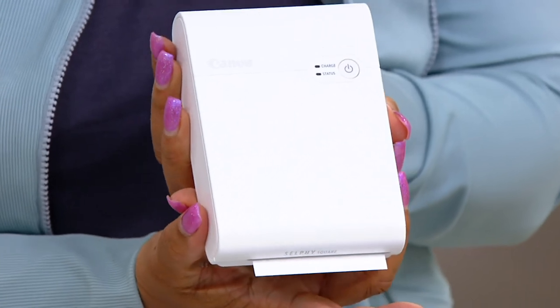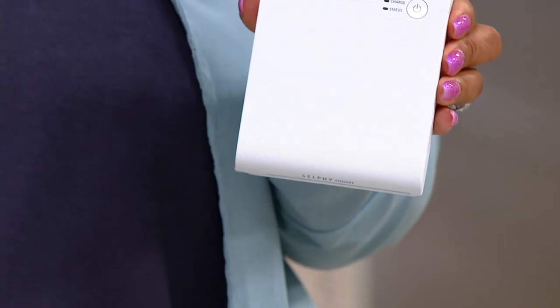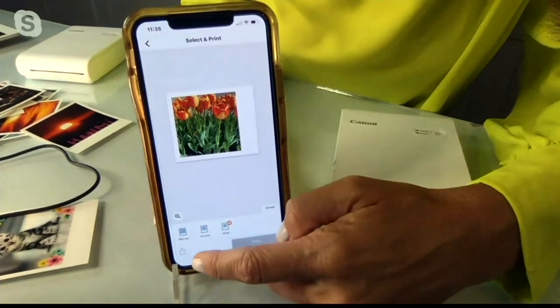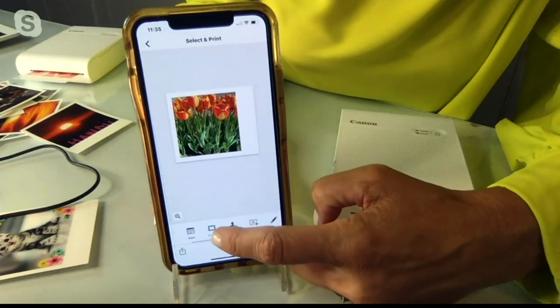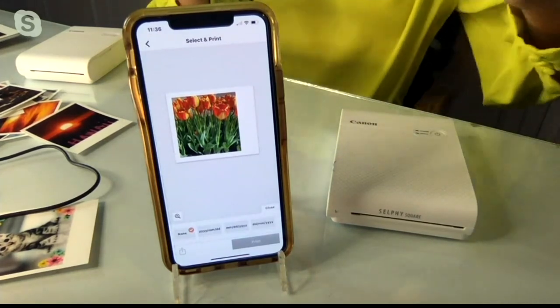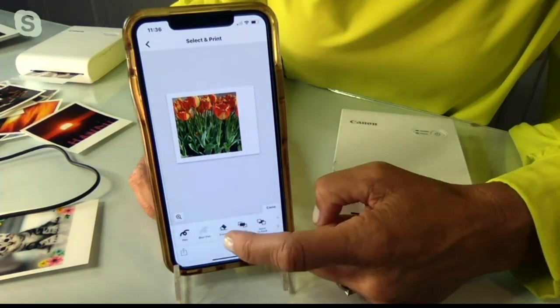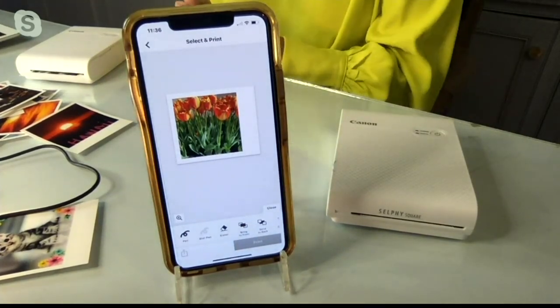Now that you've printed pictures, the app is so fun and easy. You can change the border, change from black and white to color and vice versa, change which way the border goes, and see all different ways to timestamp — you can actually put dates on there. You can customize to either two prints or four prints. All that customization and software editing you love, without having to connect to your computer. Look, there's my picture — I just printed it. Item number E235484, the Canon Selfie Square QX10 Compact Photo Printer.